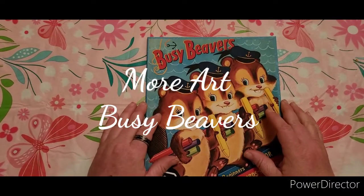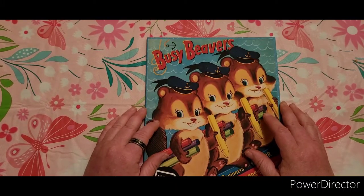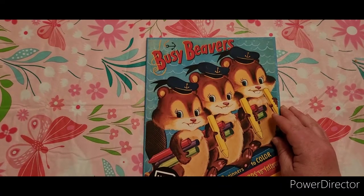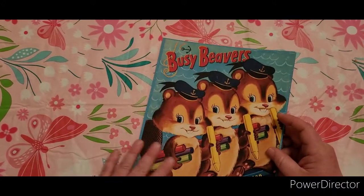Hello blessed friends. Welcome back to Beginner Coloring with Amanda. I'm here today with another book review from More Art. This is Busy Beavers, a comic for beginners to color with coloring words to follow. This is an Amazon printed book.